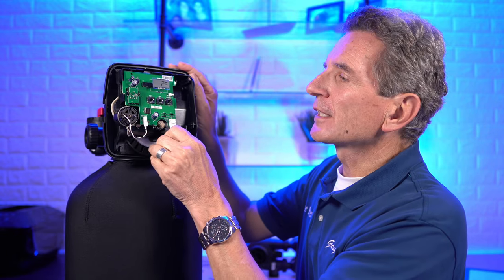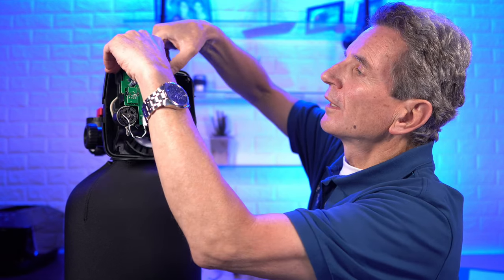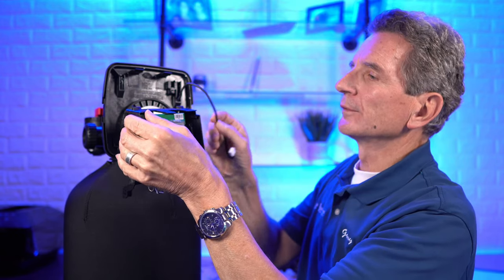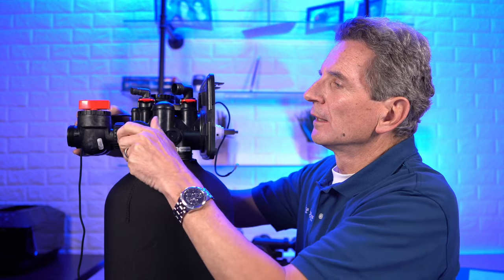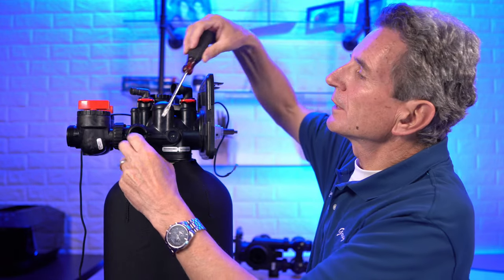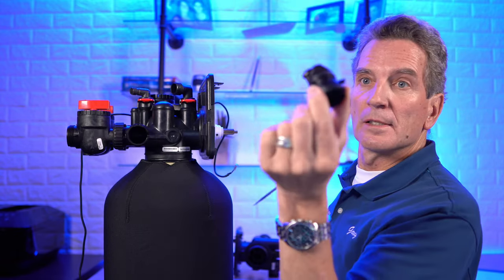Let's get this conversion started. Pull out the two tabs on either side and pull off the face plate, then disconnect the power. You'll see there are three clips at the top — lift the two outside ones and this whole assembly comes out. Set that aside for now. Over on the side, you can see where the meter is going to go. Unscrew the cap, and there's a little plug in there — pull that out with a screwdriver. That plug comes out.